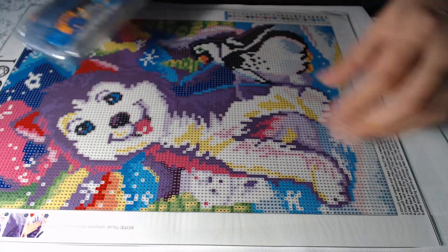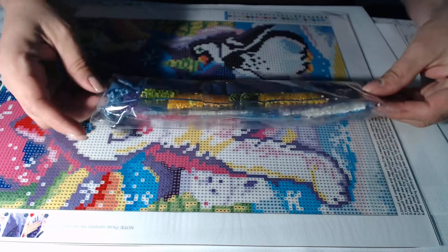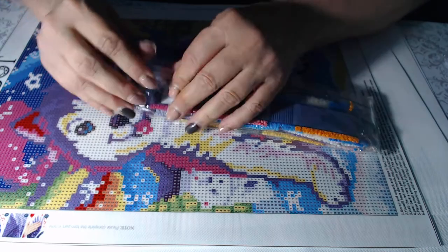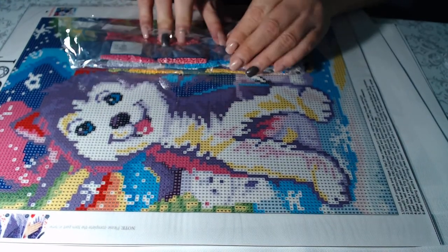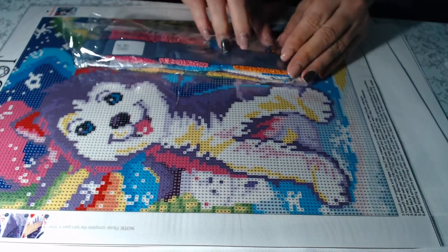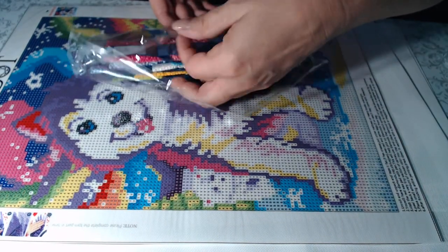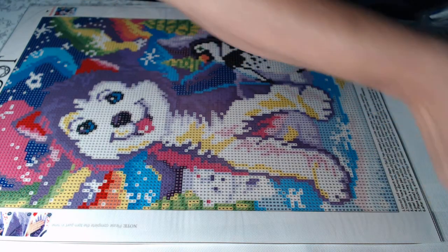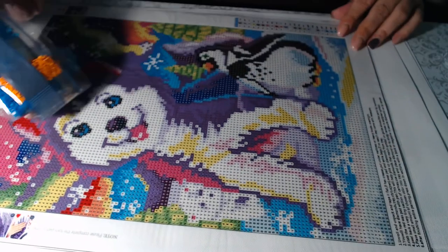I think it's this one — we'll find out here in a second. They're packaged nicely. These are packaged all right. This diamond painting has 23 colors.